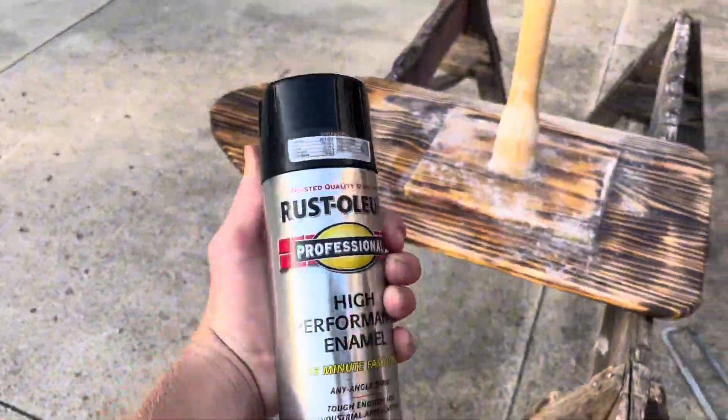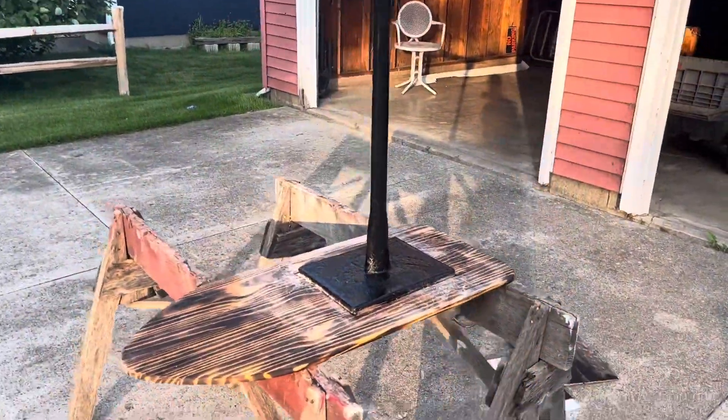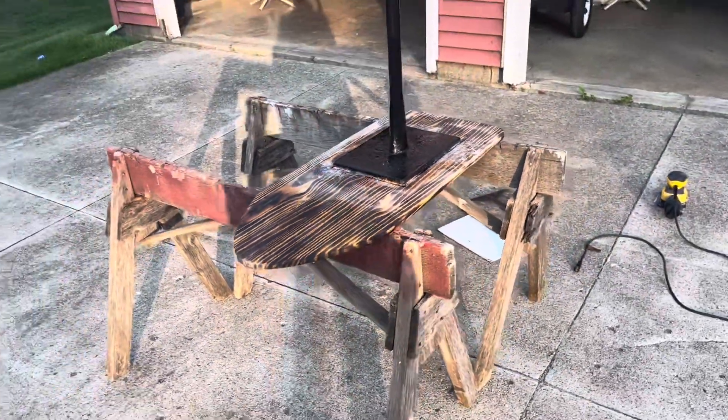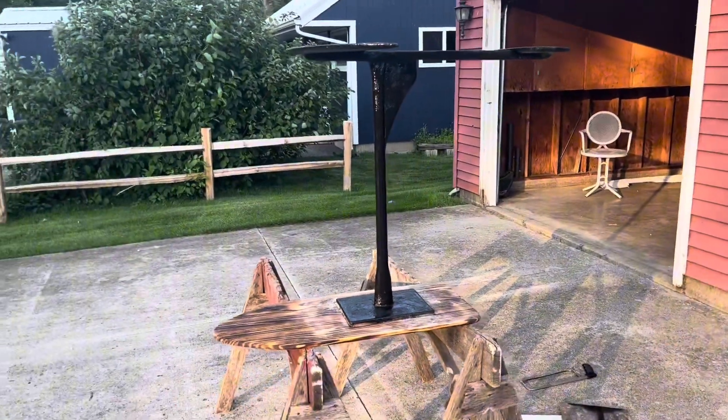So I'm just going to paint it black and then we are going to go test it in the lake. It is all painted. I don't really like the look of the bottom here because it got sanded, but I don't really want to paint over all of it, so I think I'm just going to leave it as is. But other than that, I think it actually looks pretty good.